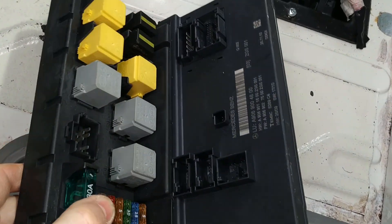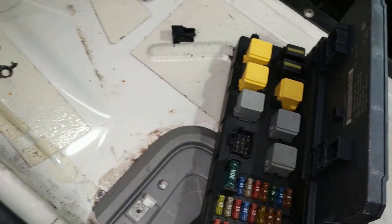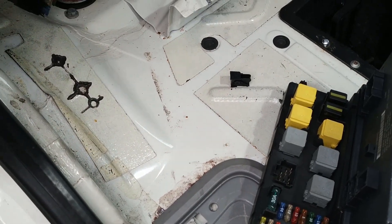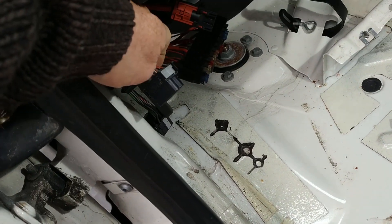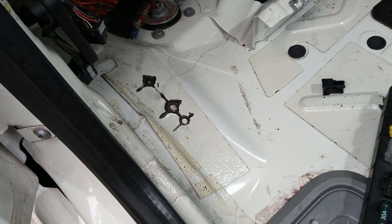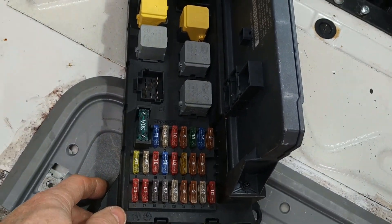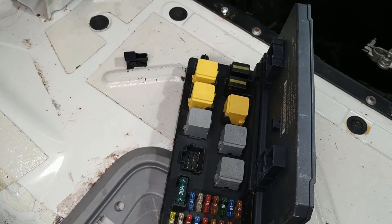To get it out you have to remove a whole load of trim from the side of the vehicle, including the OBD port which simply clips into the grey plastic housing. This is a bit of overkill perhaps, but I wanted to get to the blue and white wire as it presented into the back of the vehicle.